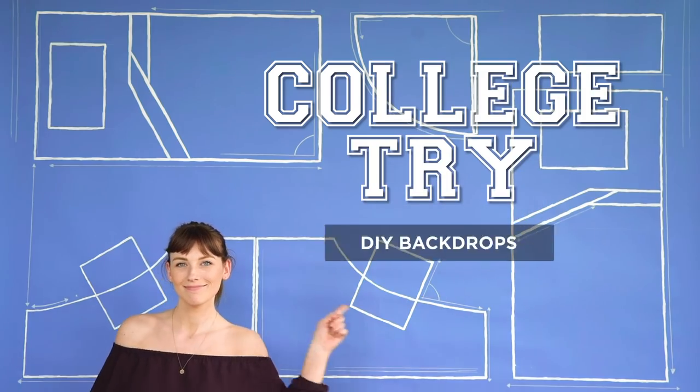Today we're going to give the old college try with easy DIY backdrops. Hi everyone, my name is Kelsey, and my name is Becky, and we are the Sorry Girls. And welcome back to one of our...